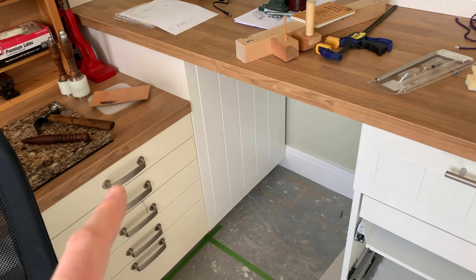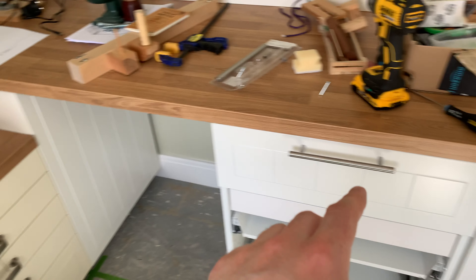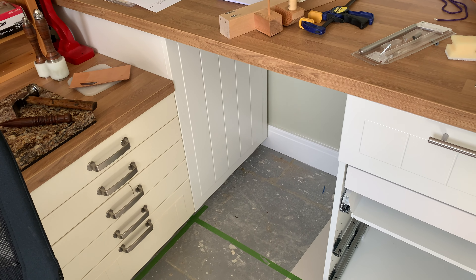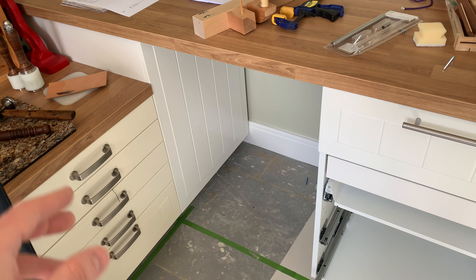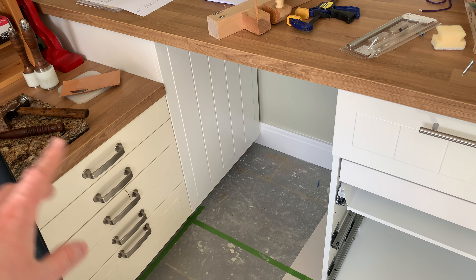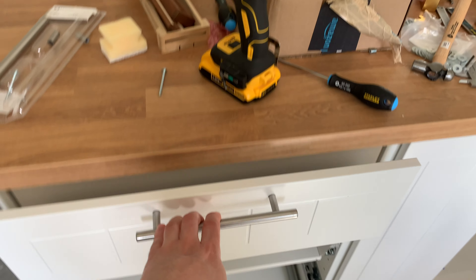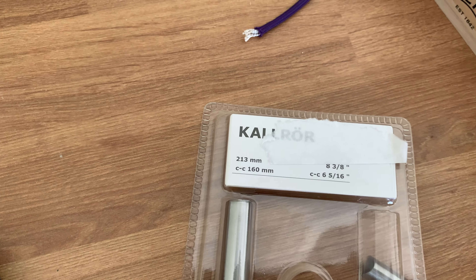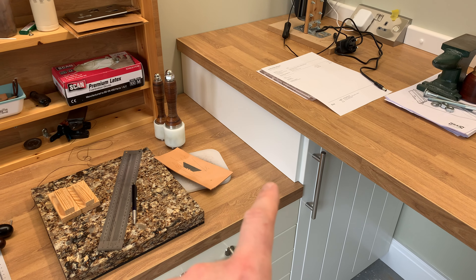By the way, the handles don't match at all — they don't do those handles anymore. I just picked some I liked; it doesn't really matter for in here. If it were an actual kitchen I'd have had to replace them all with something with the same centres. The ones that look most like the originals I didn't actually like, so I just got these ones instead. These are Cal Raw handles if anybody wants any — they're not expensive.